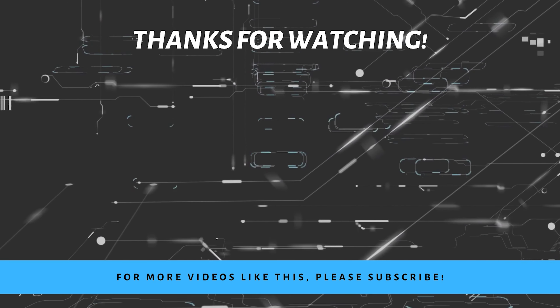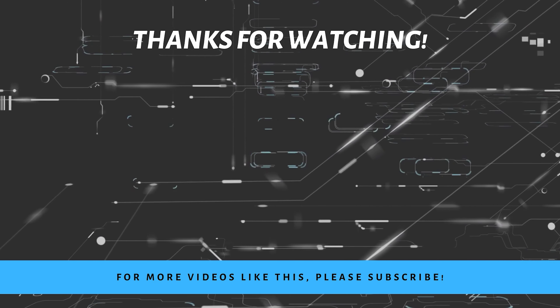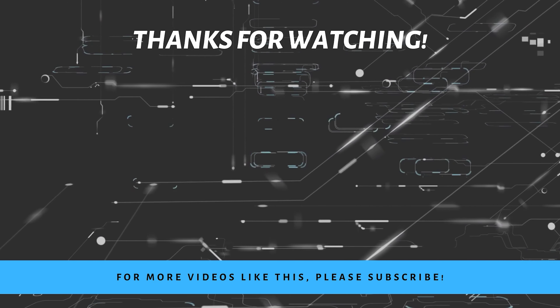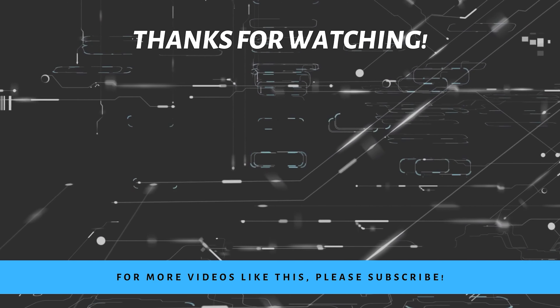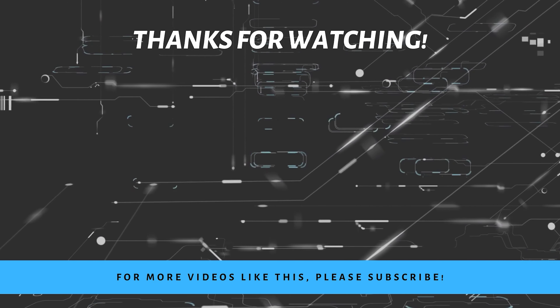There might be slight differences in how the nameplate is formatted between the various incarnations of both the 8- and 7-Element Taks — things like the width of the lettering, where the serial number is placed, and if the 4 is opened or closed. But I don't have enough copies to be too specific, and I think we can tell the difference between the 8- and 7-Element lenses by now.